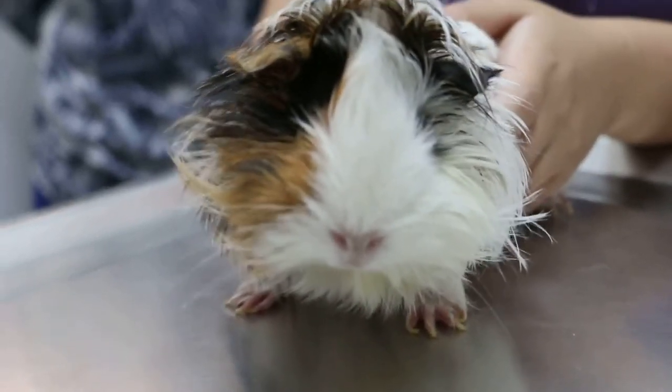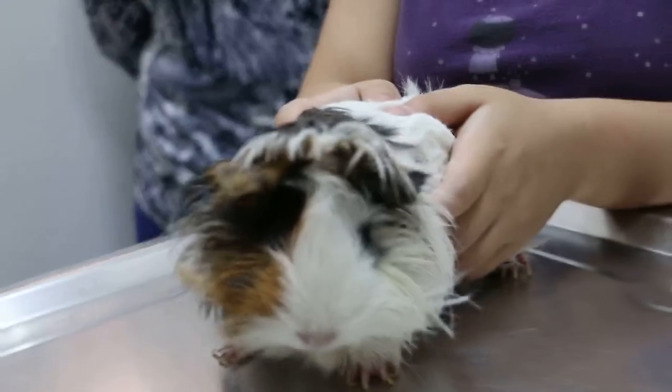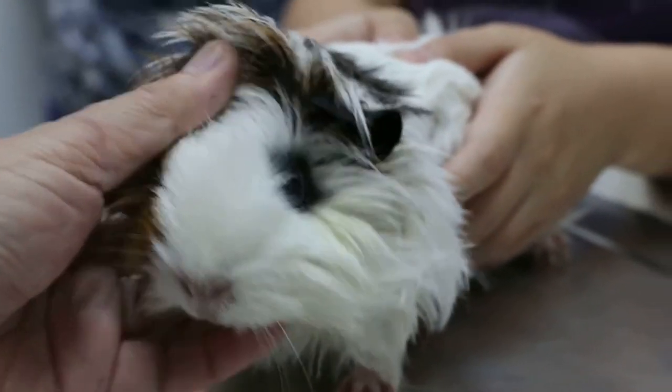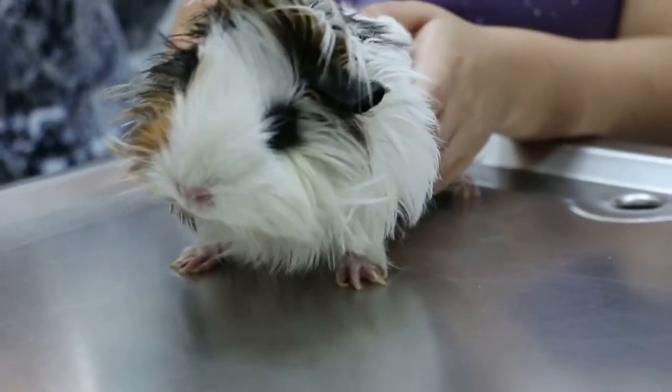This beautiful guinea pig has a left head tilt — earlier on it was much worse than now. It seems a bit better. It's nice. How about the eye? Any redness? No redness. So it seems like good news, not so much, but you can still see the tilt.